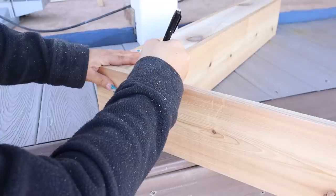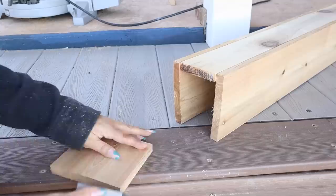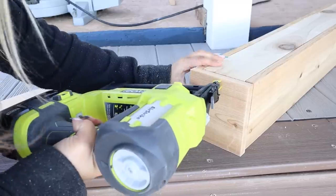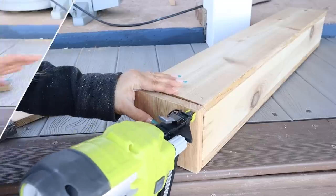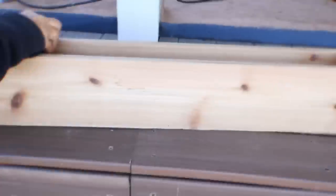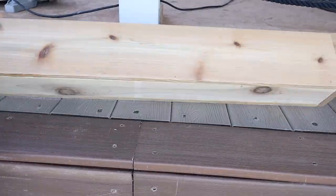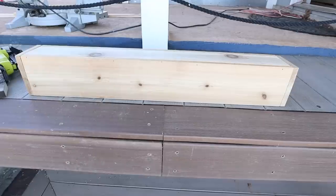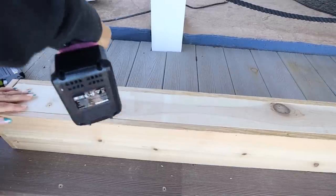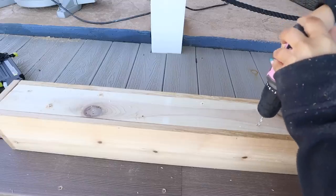Next, I'm going to come in and cut side pieces and nail those in place as well. I'm going to sand any rough edges on the box. Since this is going to be an outside planter, it's important to have drainage, so I used my drill to create some drainage holes on the bottom of the box.